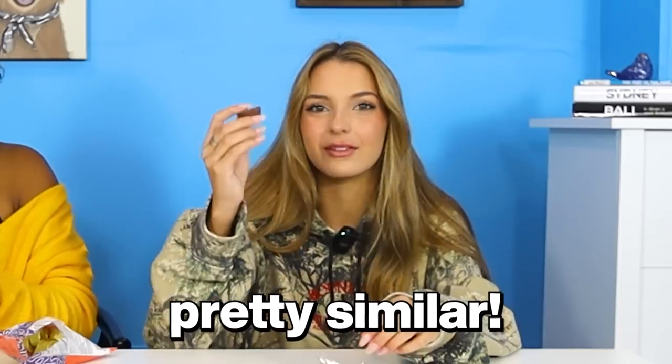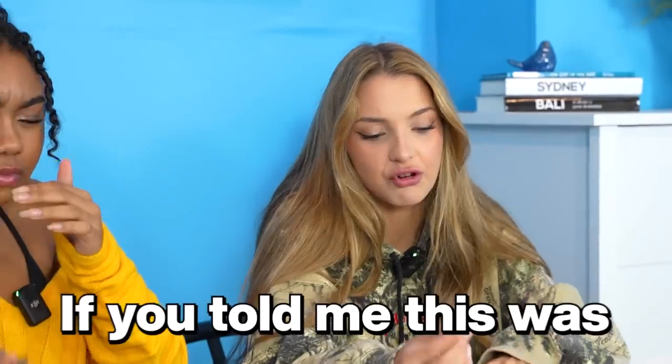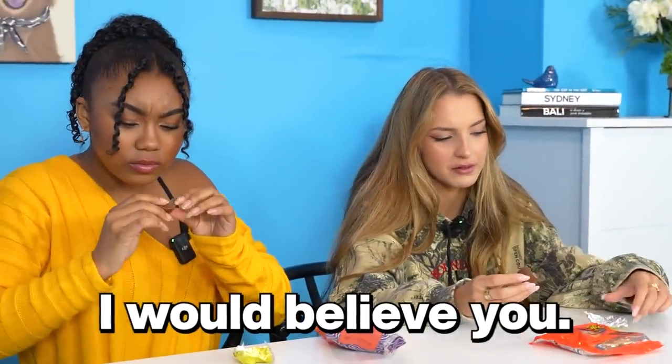Oh, they smell weird. Wait, these look pretty similar too. This is the $1 one. They taste kind of similar. I'm not even going to laugh. If you told me this was a Reese's peanut butter cup, I would believe you.